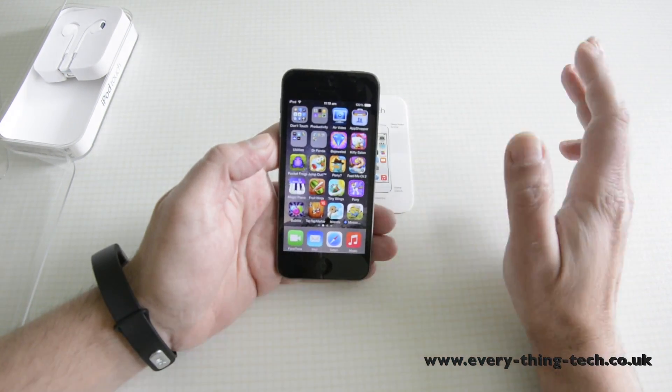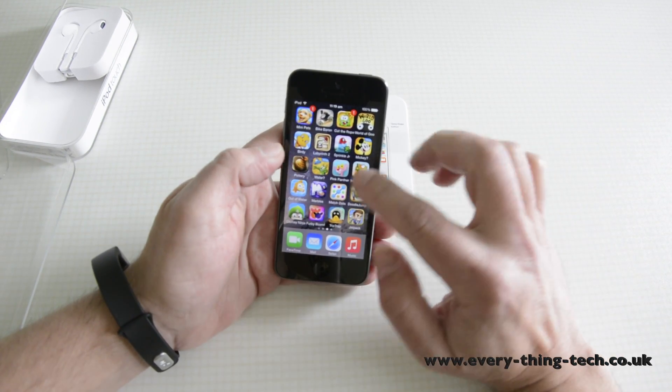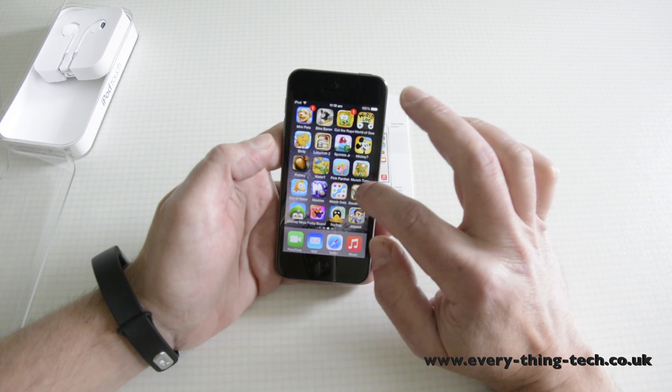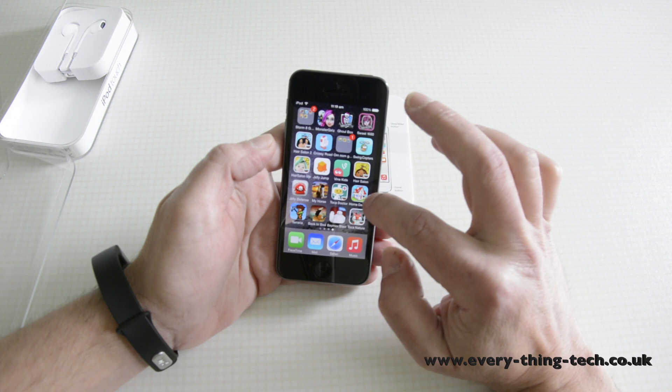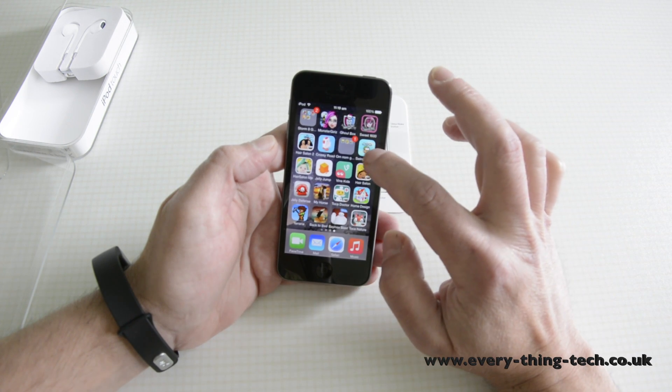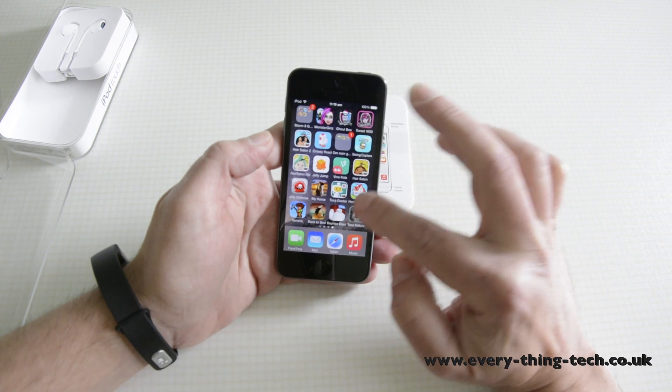It's also extremely capable while playing games. Let's just grab a game that has fairly high graphics so you can see the capabilities of this iPod.